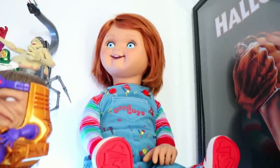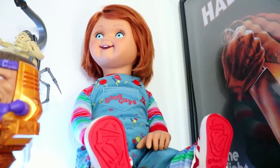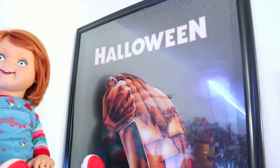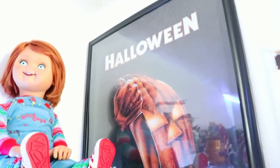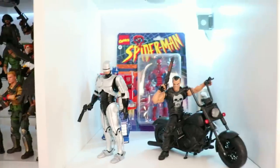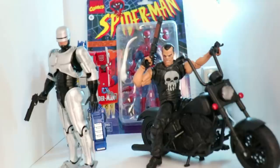Let's go ahead and show you the collection where it's at right now, and then we'll unbox the figures I'm adding to the collection. First, I'm going to show you this sweet setup with the Good Guy doll — one of my favorite, most expensive things in my collection. I brought out Chucky to sit in the corner of my Legends, and I have a nice Halloween 1978 poster that I framed. Top favorite horror film of all time.